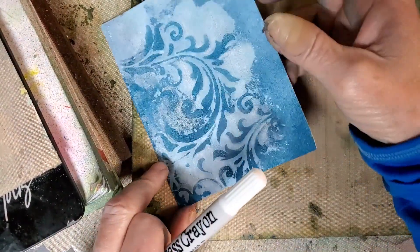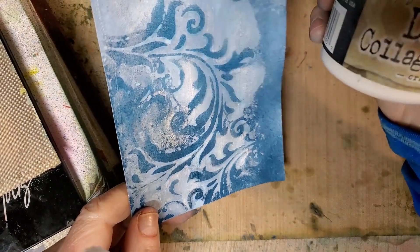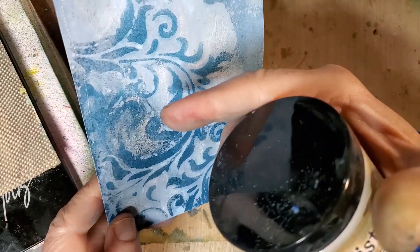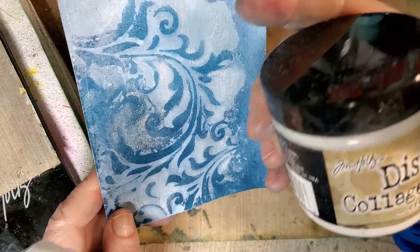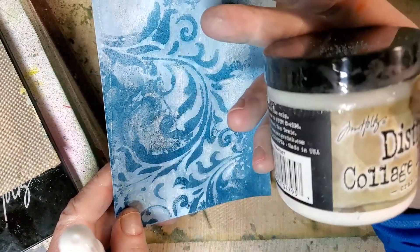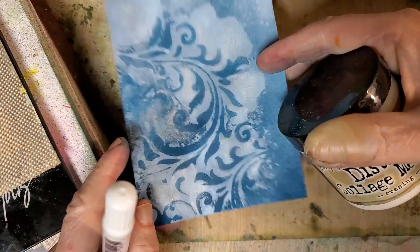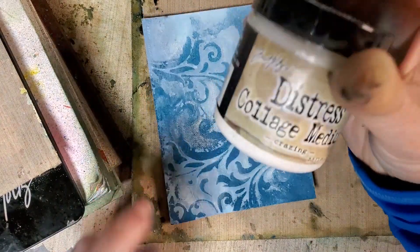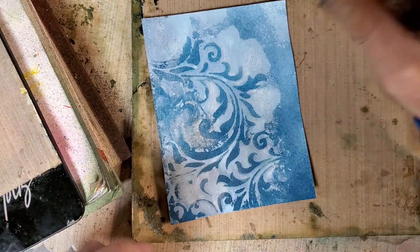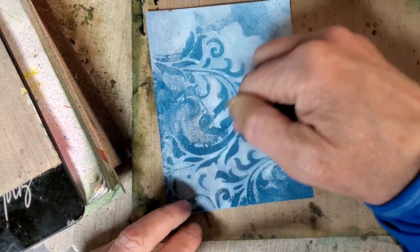The other thing you can do with printouts — and it doesn't have to be on printouts — the reason I do it on printouts is especially with distress inks, depending on what paper you're using, coming back over with anything wet, even an acrylic medium, can reactivate the ink and make it smudge or run. So if I've got something I really want to protect, a lot of times I'll scan it in, print it, and then put distress collage medium or some other gel medium over it.